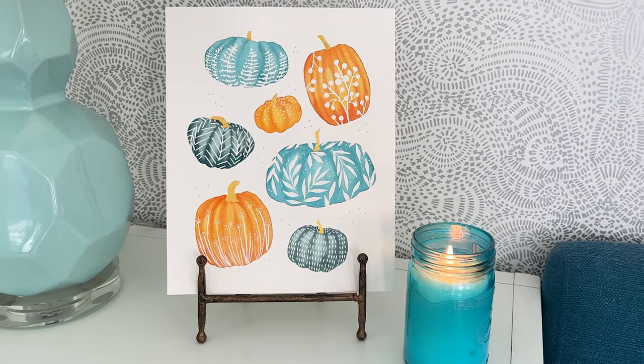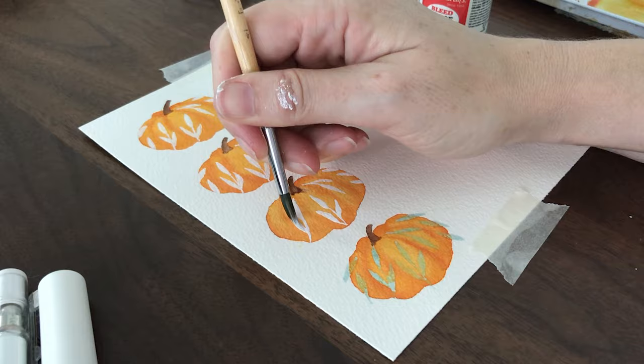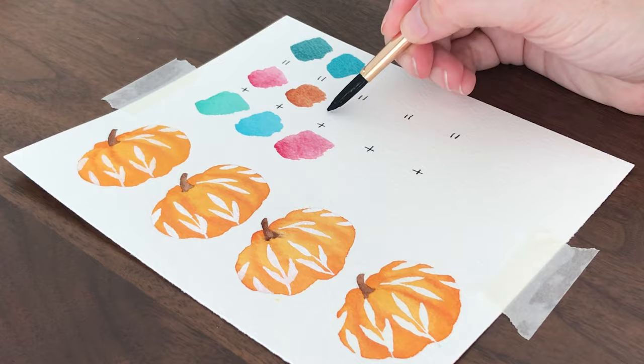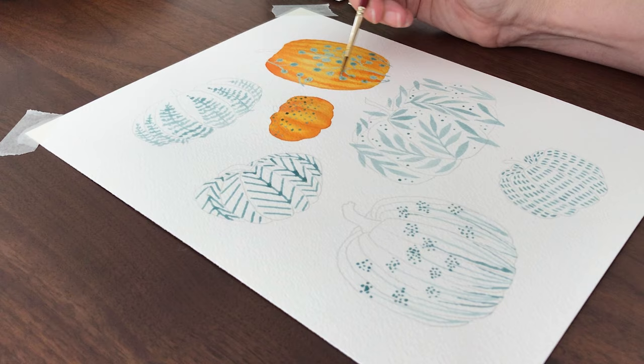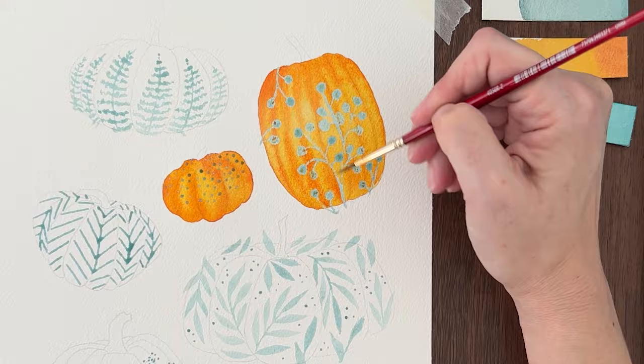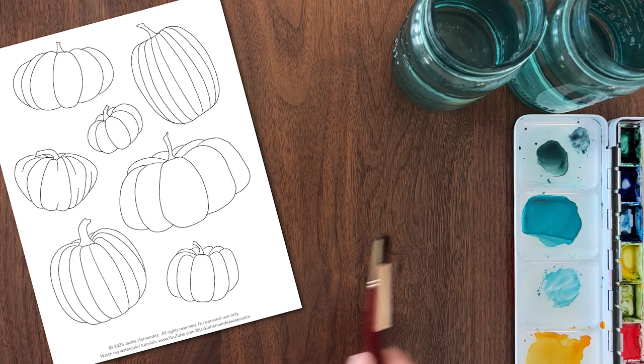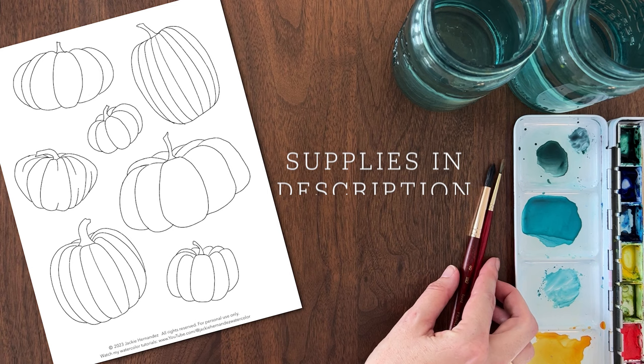Learn how to paint watercolor pumpkins with easy botanical patterns. I'm going to show you the best way to get bright white doodles on watercolor, how to mix the perfect muted pumpkin colors, and a wet-on-wet technique that makes your pumpkins look 3D in only one layer, making this a super fast and fun project. You can find the pumpkin line drawing and recommended supplies in the video description.